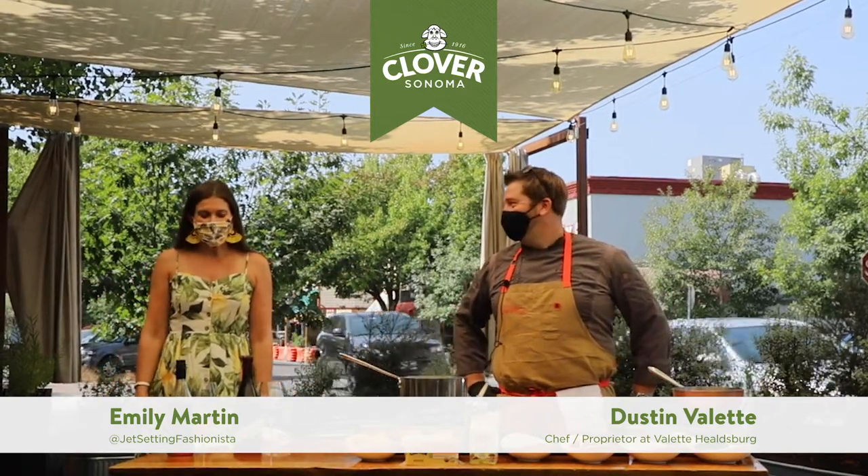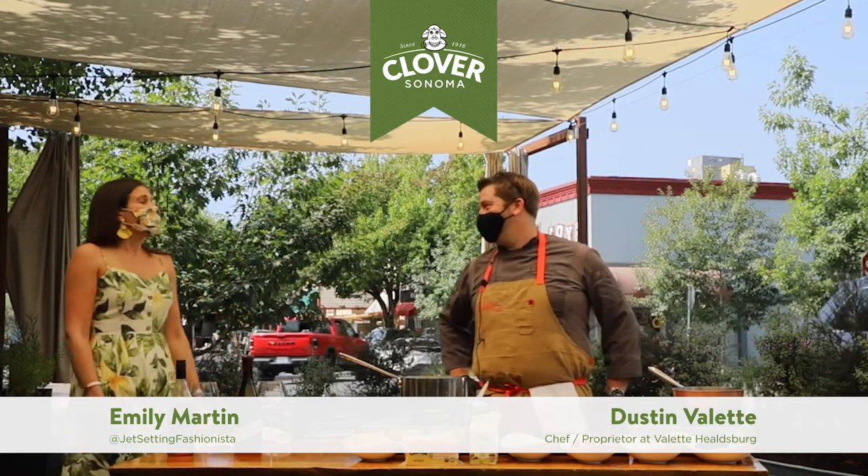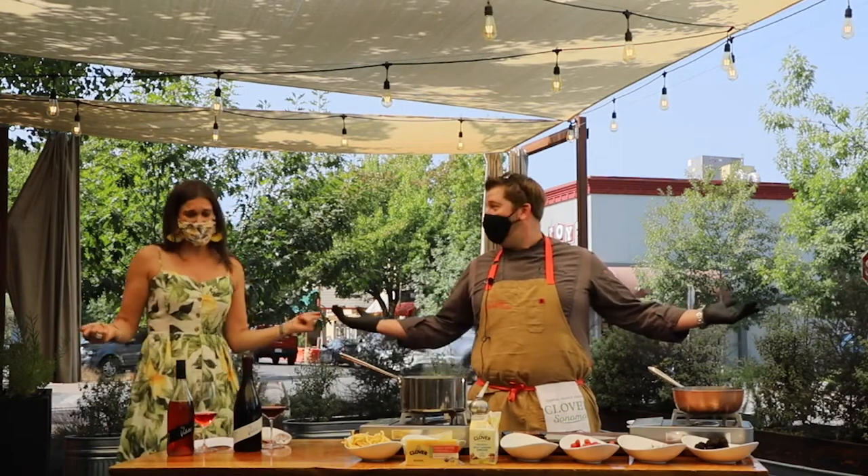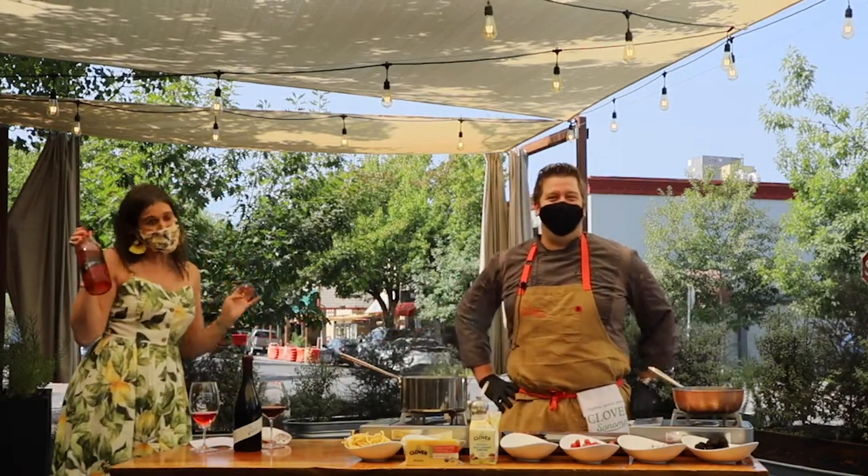Good afternoon. I am here today. I'm Emily, the Jet-Setting Fashionista, and I'm really excited to be here with my friend, Chef Dustin Vallette of Vallette Healdsburg. We're hanging on the patio having rosé. Come on, this is not a bad day, right? I mean, it's a really rough Wine Wednesday.